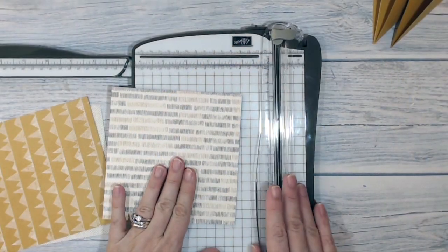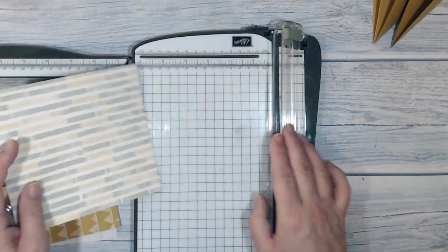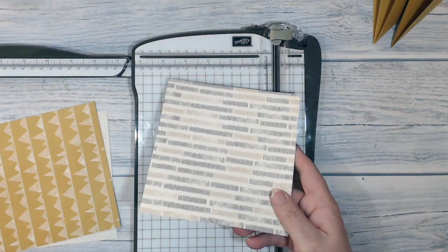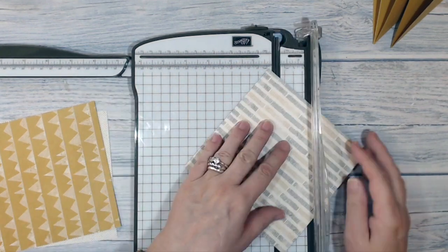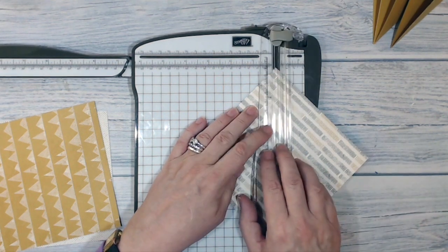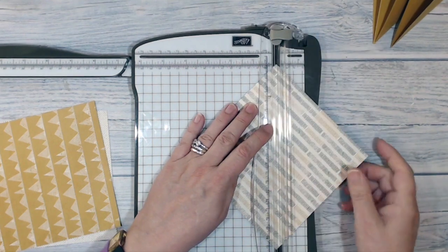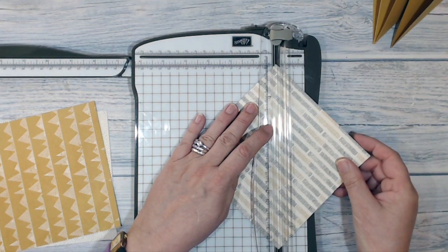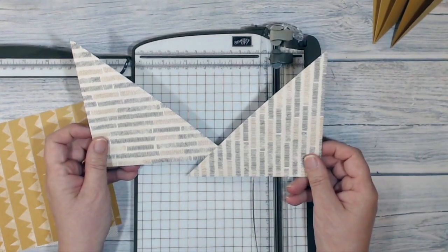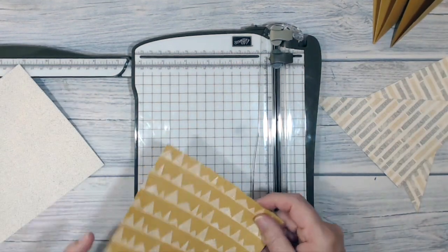Now I'm going to trim my pieces of DSP corner to corner in the same way. I'm going to trim the Urban Underground DSP corner to corner so that it will be a nice fit on the front of the card, lining up the corners with the cutting channel. I'm just slicing corner to corner and I wind up with two pieces just like that, and I'm going to do the same on the other two pieces.